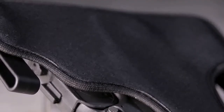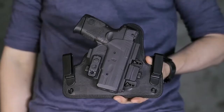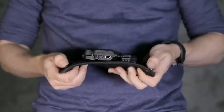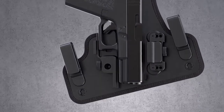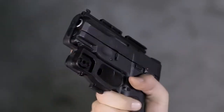The all-new IWB holster base is engineered with a single mounting point, which offers a wider range of flexibility and improved comfort. This one-of-a-kind design provides full trigger guard coverage on both sides of the gun, providing a new level of passive safety for hybrid holsters.